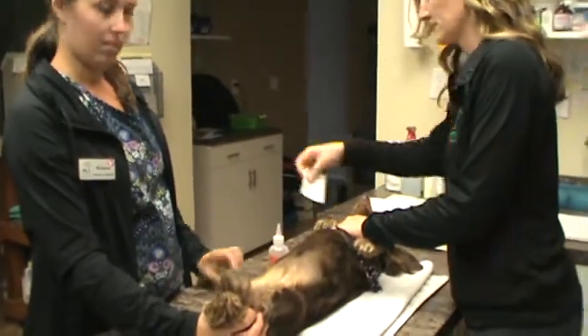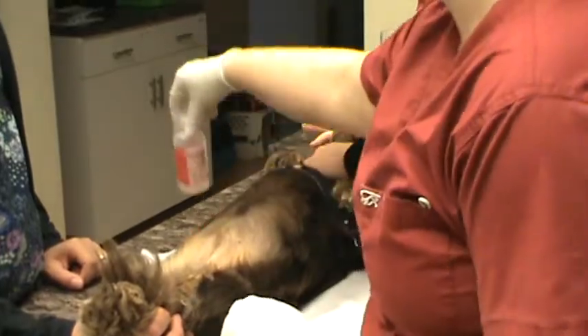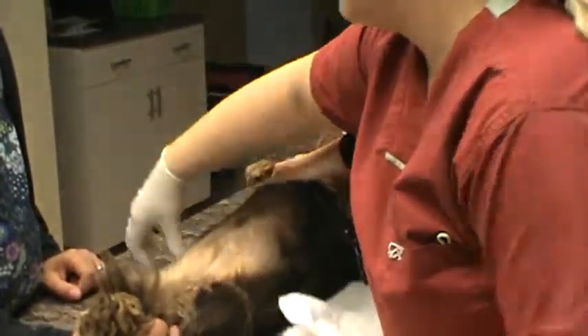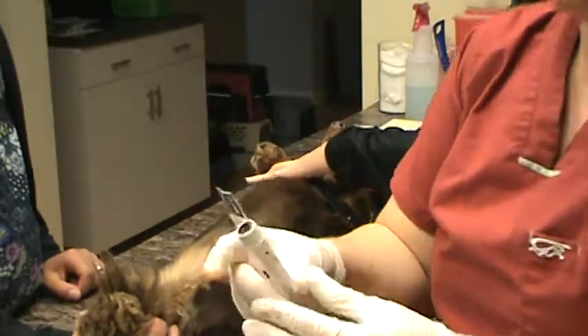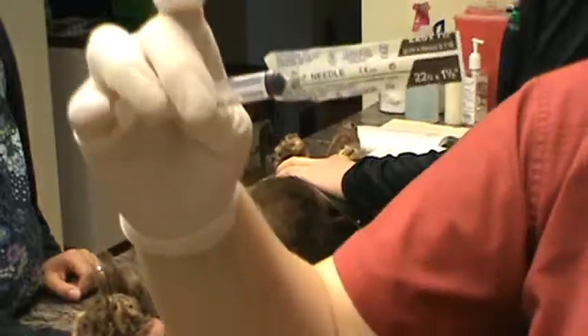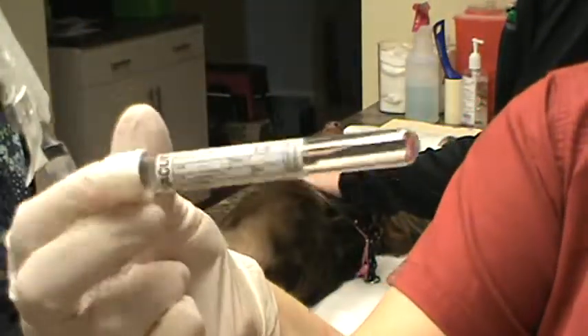I'm going to zoom in so you can see our supplies. Some alcohol to prep the site, we have a gauze to dry it off a bit, we have a 3cc syringe with a 22 gauge one and a half inch length needle, and we have our urine vacutainer.